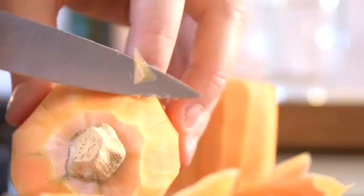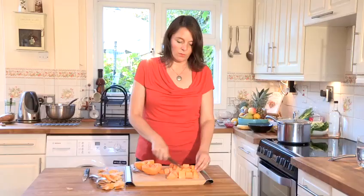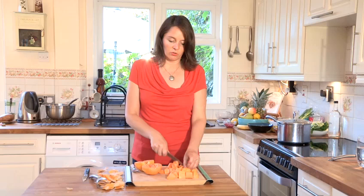You can chop the pieces into good-sized chunks, or you can chop them slightly smaller as well. This is good if you are going to use the butternut squash after you've frozen it for a soup or even a puree, because even babies and small kids absolutely love butternut squash.